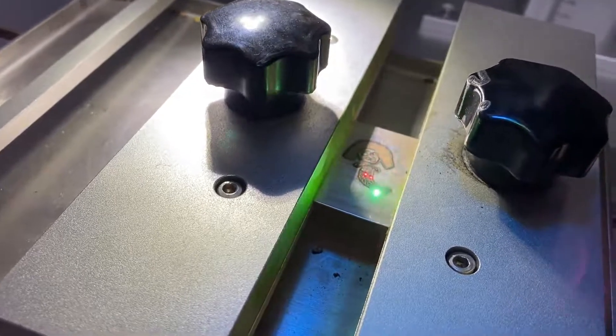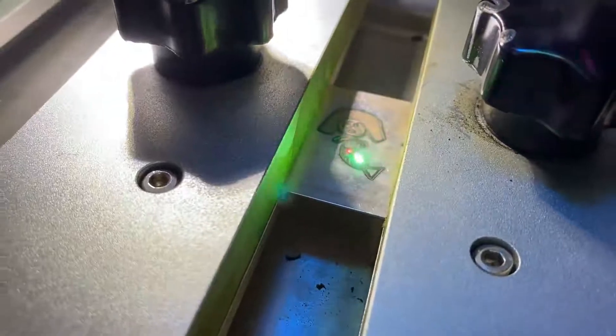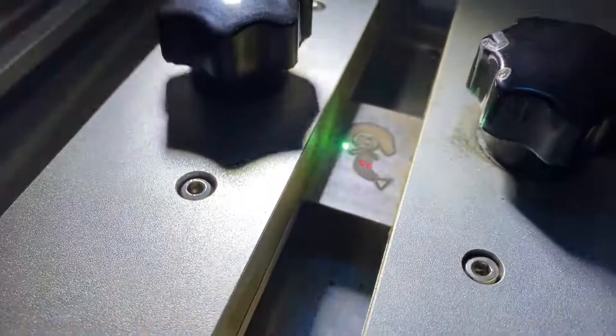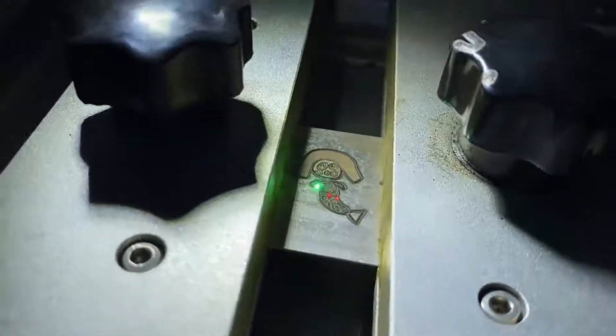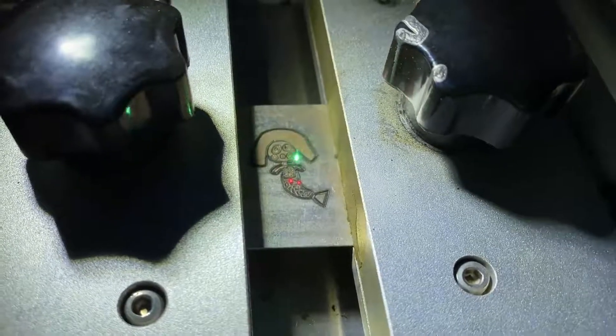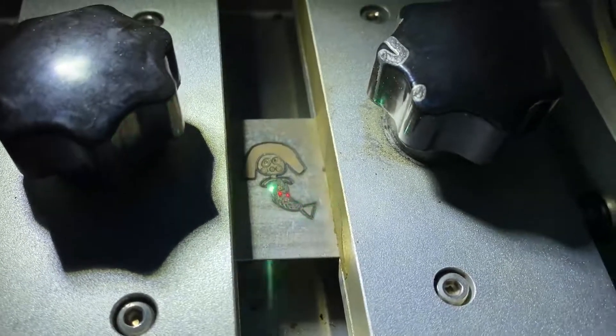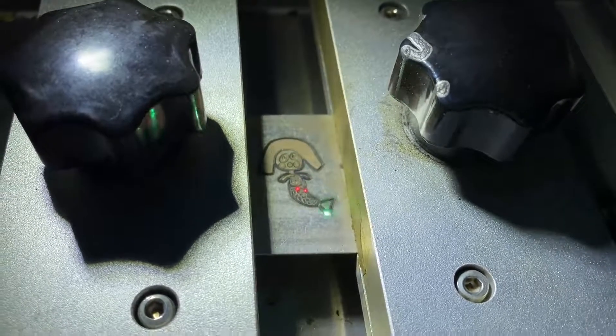Now is the cutting, after the engraving line. This is a silver sheet — it's very easy to cut. For example, this is about two minutes and you can cut it through.